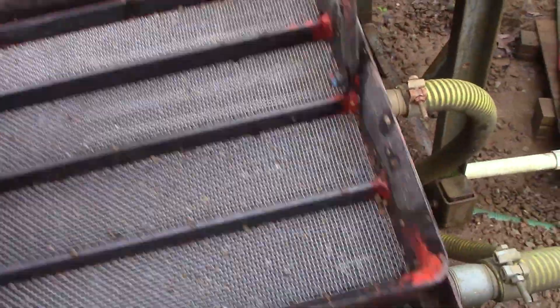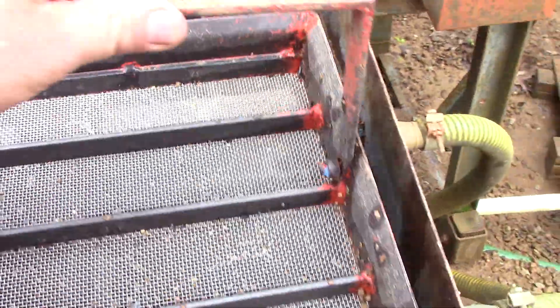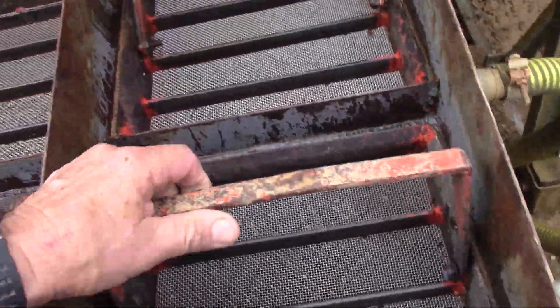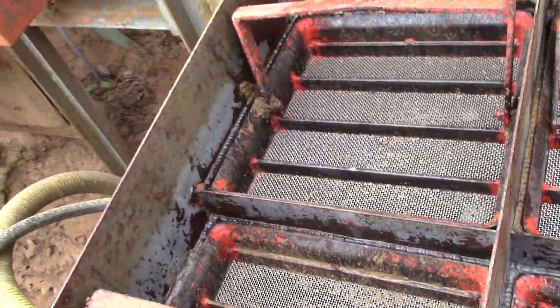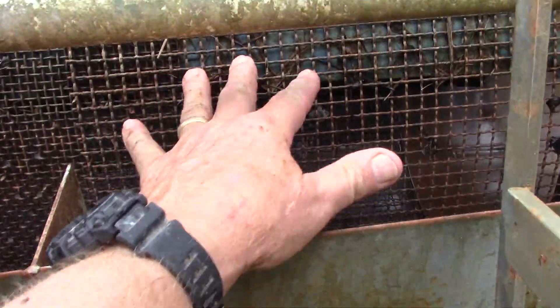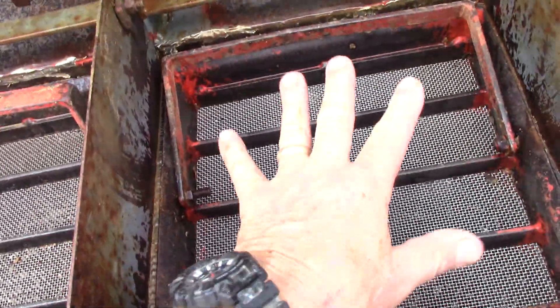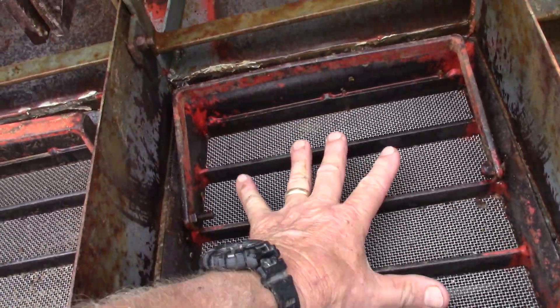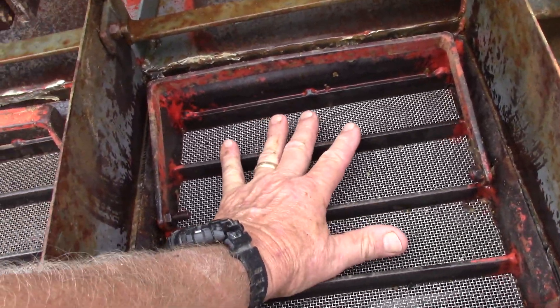See, they lift out and all of the heavies are caught in these four one-foot squares. The coarser material comes down here. You jig like-sized material together and all the heavies — all the diamonds — should be caught in this.